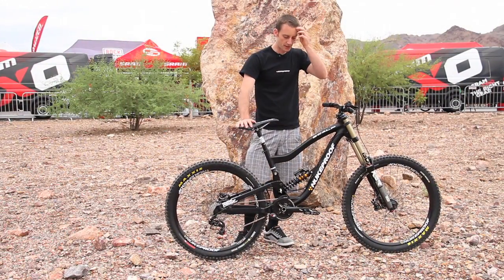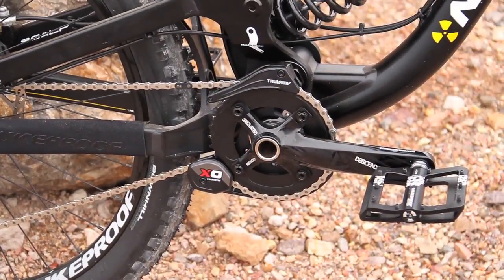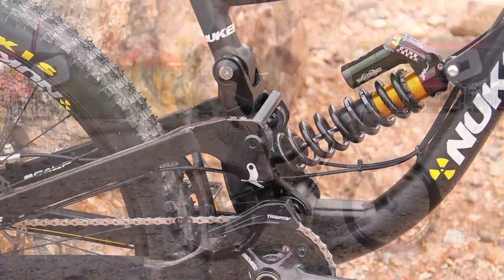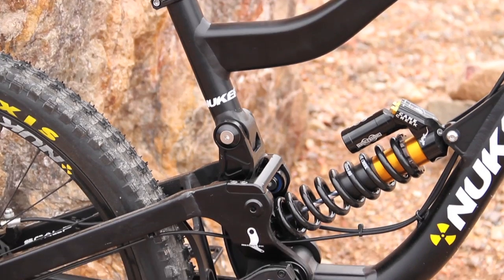The frame comes in two options as a frame only. You can buy the frame with a Cane Creek double barrel, or it's also available with a RockShox Vivid shock. The Cane Creek offers a slightly higher level of adjustability but the Vivid is also a very good shock, so you can get the bike set up pretty sweet with that.